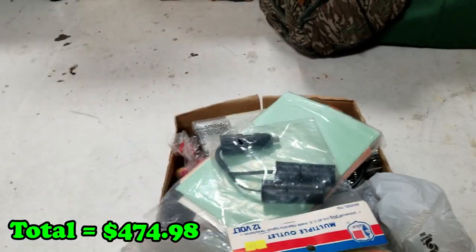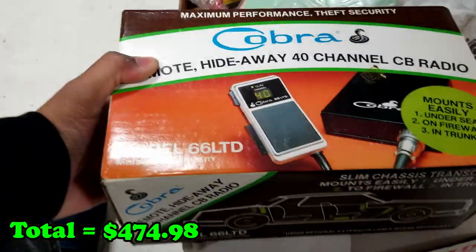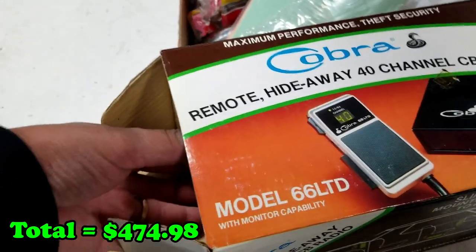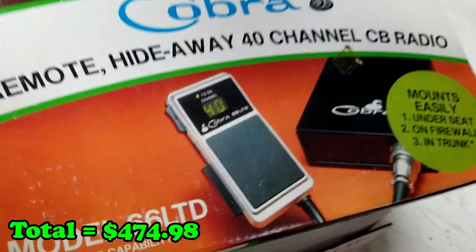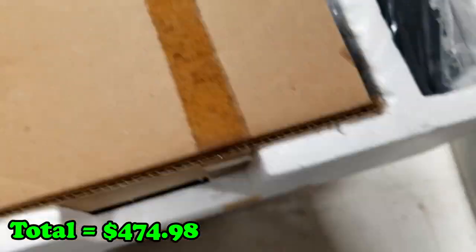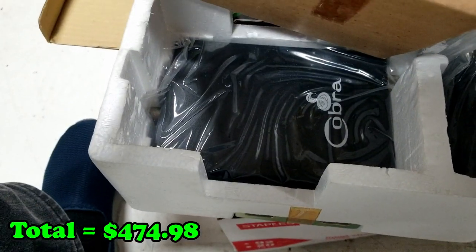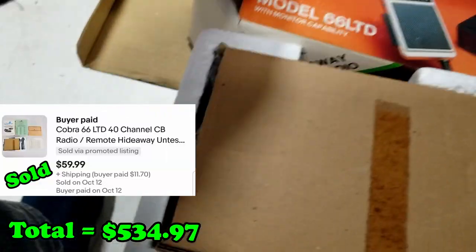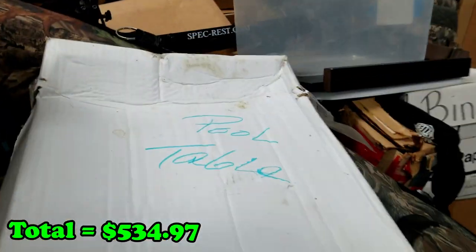This has some weight to it, so I think this might actually be in there. Let's pull this out. Easily mounts under seat, on firewall, in trunk. Oh wow — not only is it in there, it was never set up! This is still brand new in the box. That was an awesome find in that box.